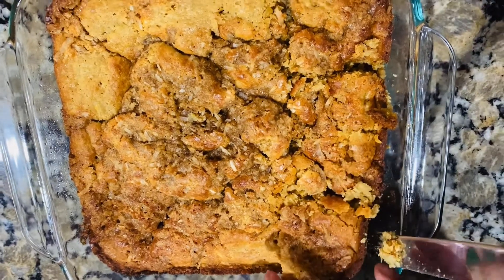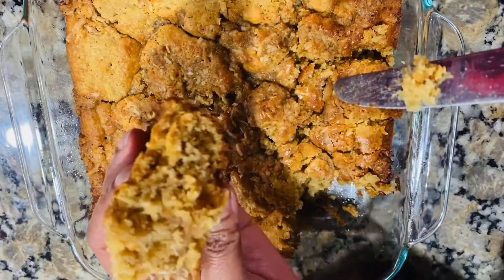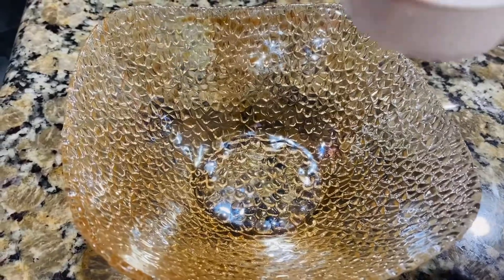Hi, welcome back! We are going to make a peanut butter cake. This has a flavor of peanut butter.